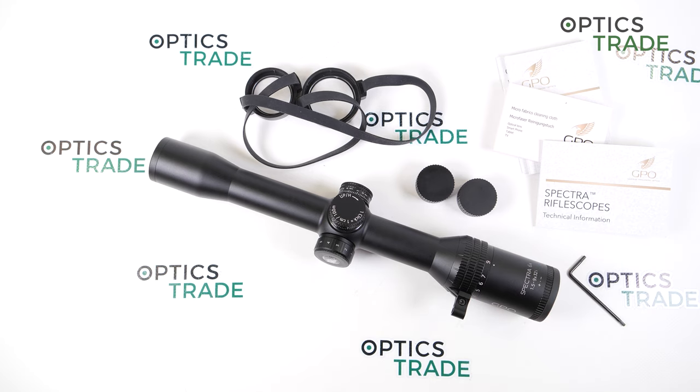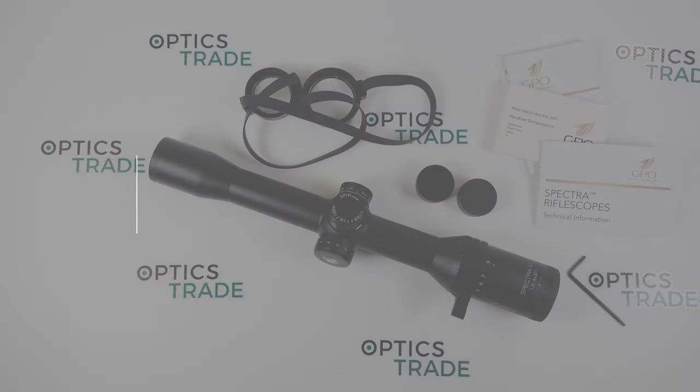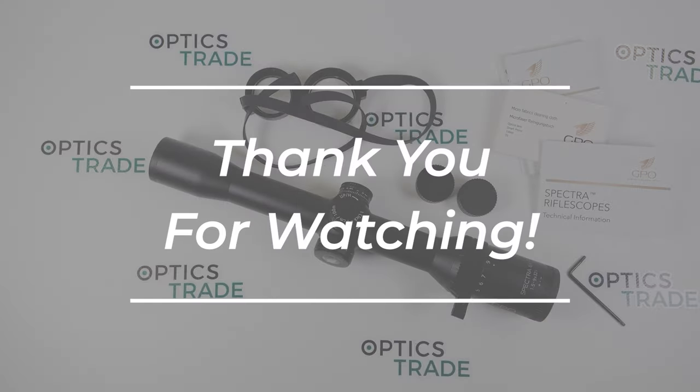I hope I covered everything you need to know about the scope. If you have any additional questions, please click the link below. And if you enjoy it, please like and subscribe. Thanks for watching.